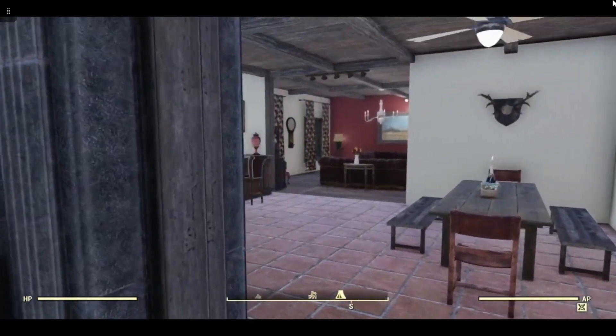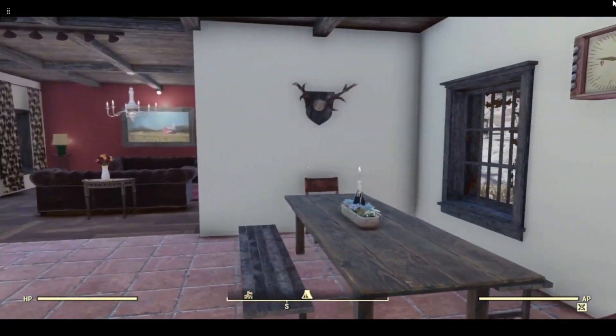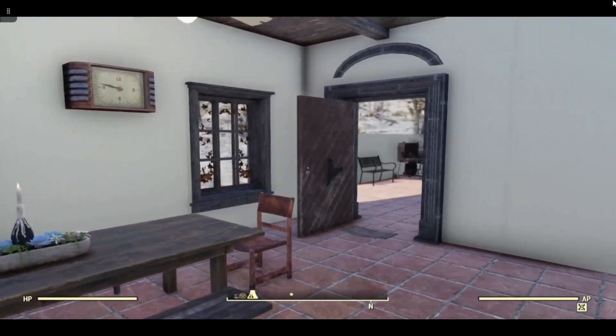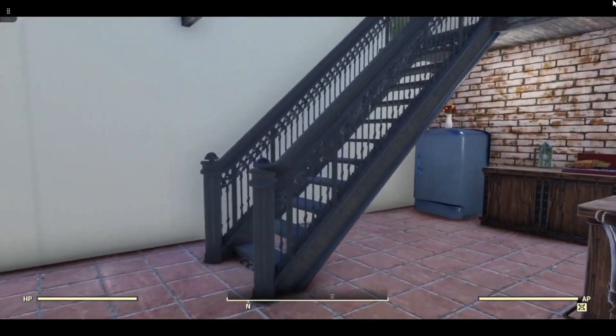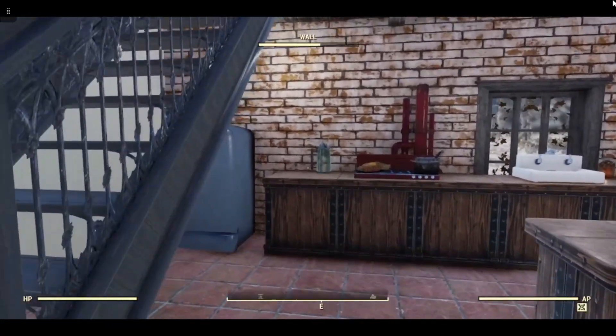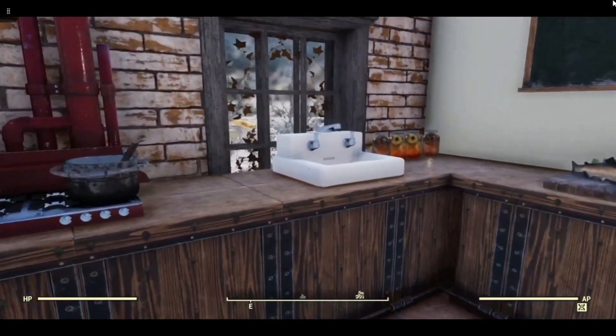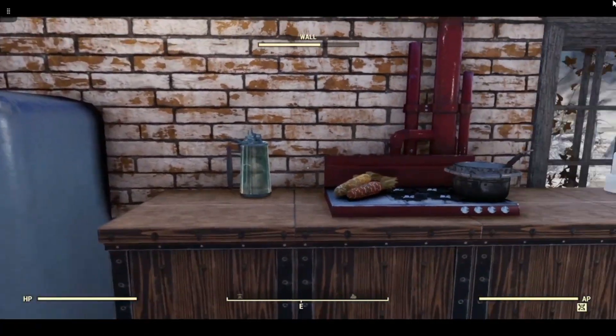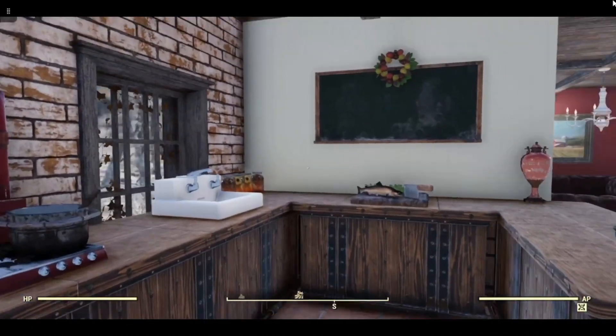So this is the kitchen diner. I kind of tried to go quite traditional with the decor in here. A couple of people recently have asked me how you merge items into these counters, so I'm going to do a short for my building techniques library on that soon.